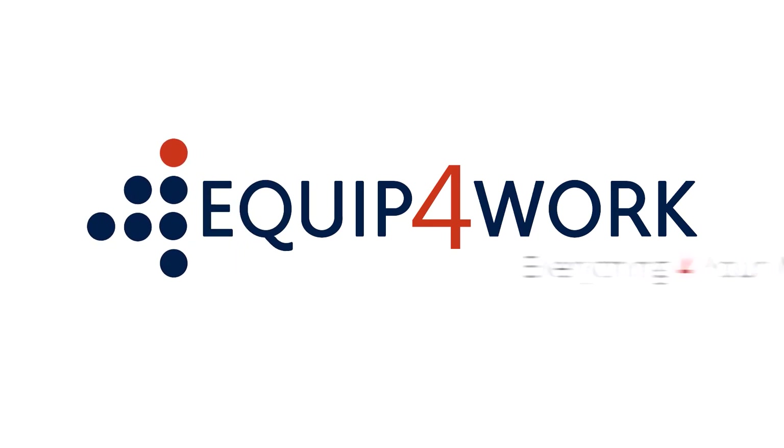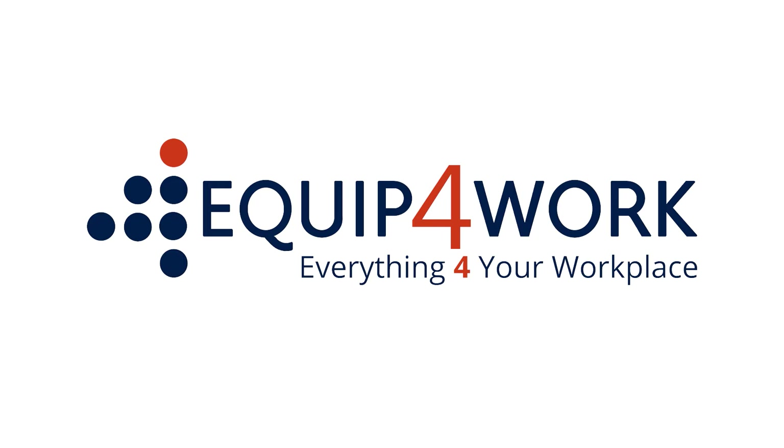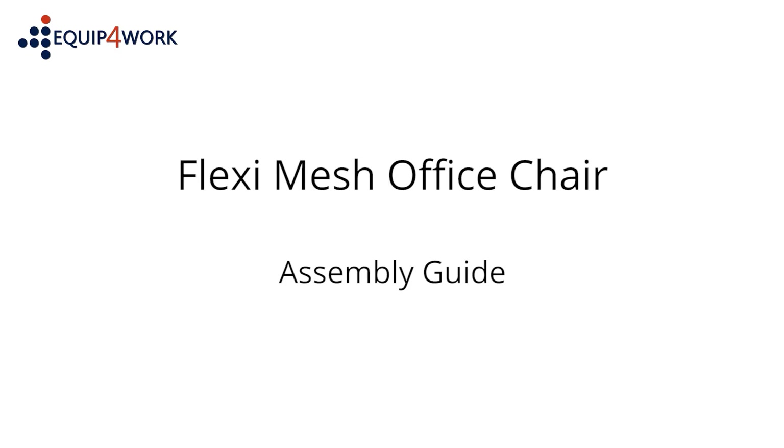Equip for Work. Everything for your workplace. FlexiMesh Office Chair assembly guide.